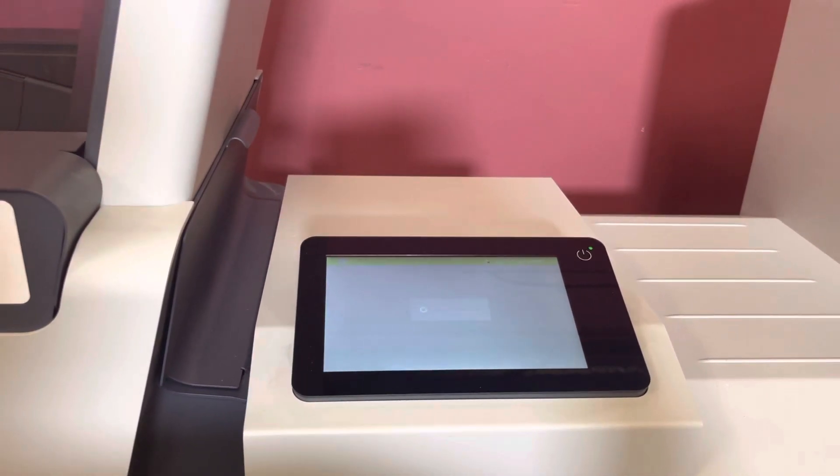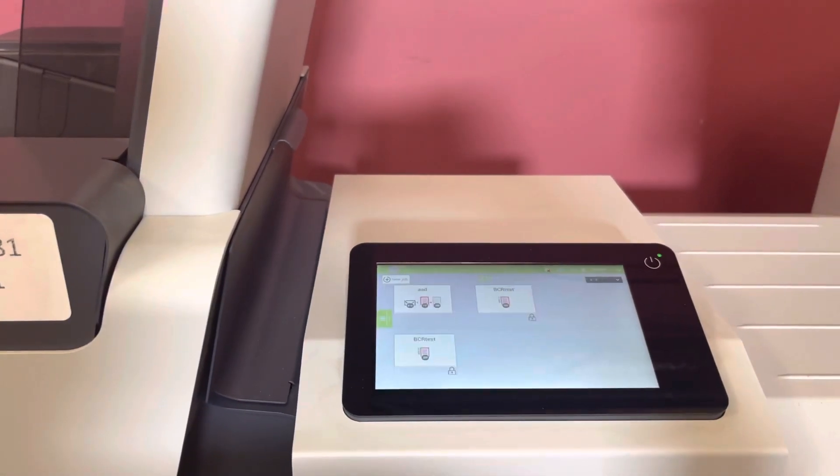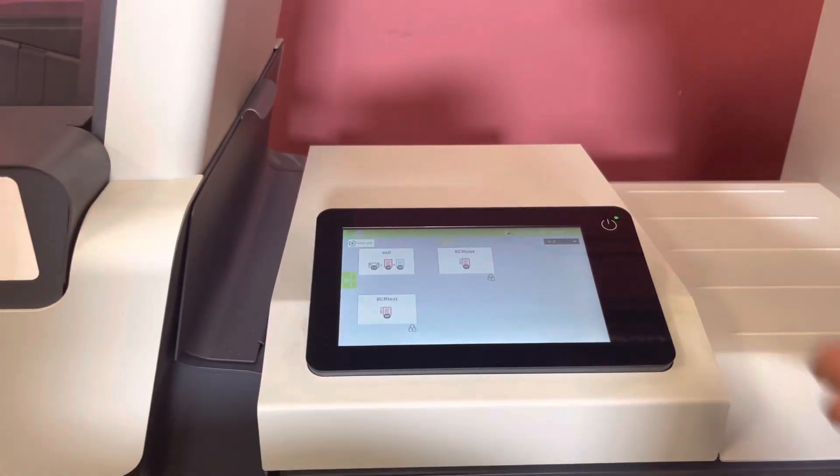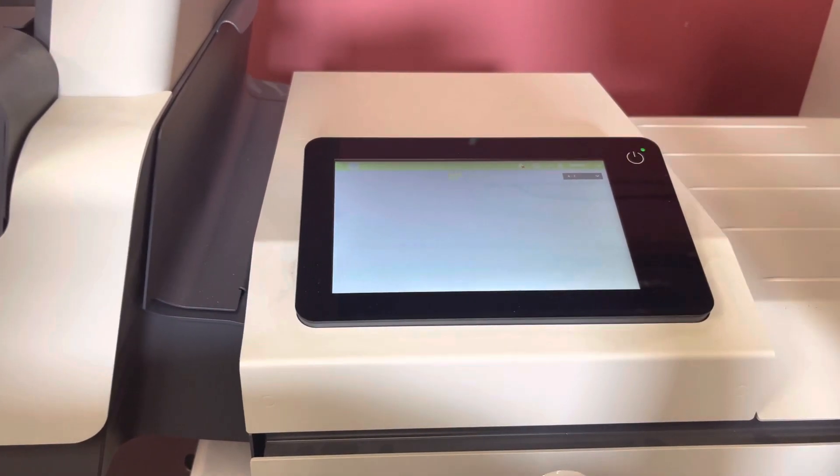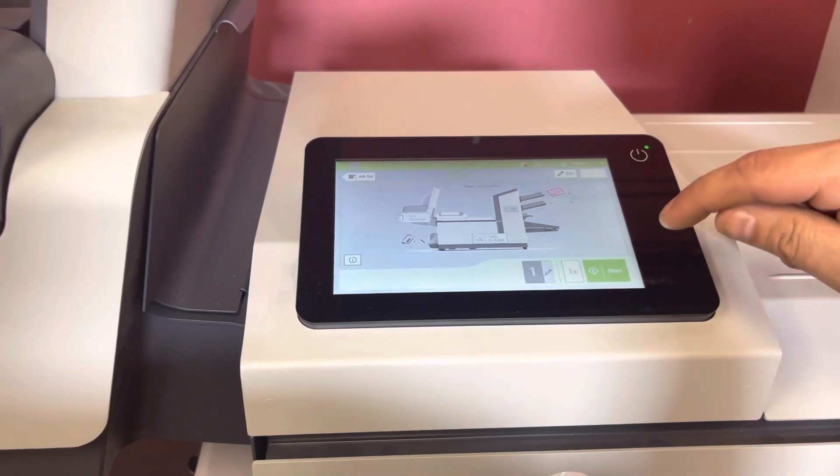Take a few seconds. We already have one set up — a job. We're going to go ahead and click it and we're going to hit start.